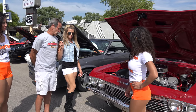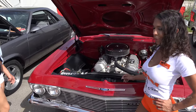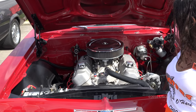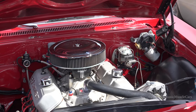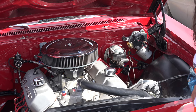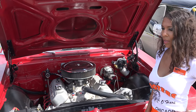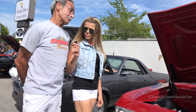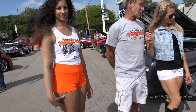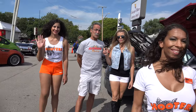The car is an original Supersport, 1965. I bought it 16 years ago. The car was all white. We have a 496 engine, about 650 horsepower. It's a street cruiser — I don't race the car. I spent a lot of time and a lot of money in it, but I enjoy the car very much.